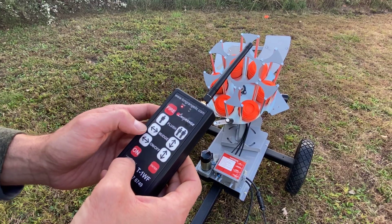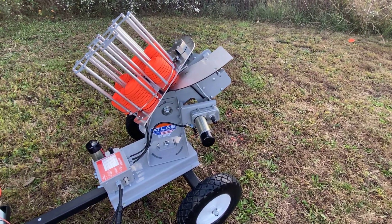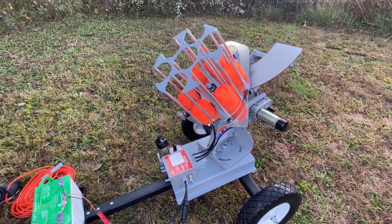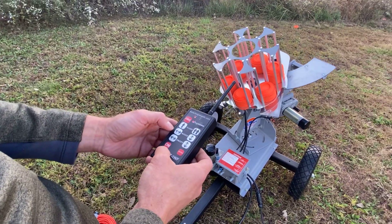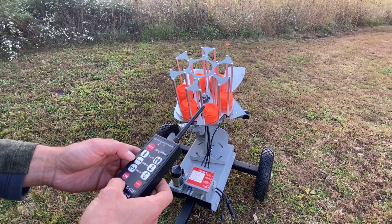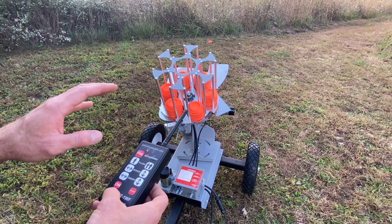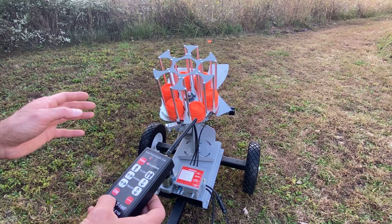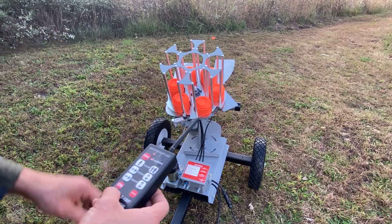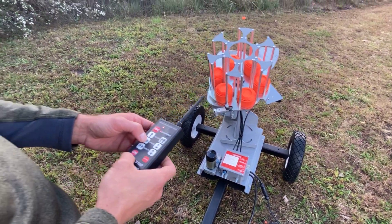The nudge feature just nudges the trap a little bit either right-to-left or up and down. If you want to move it right to left, just bump this button to reposition it. So if I want to practice a hard left shot, I can move it all the way there and fire off a clay. When you fire it, the trap moves and repositions itself. It has an electrical interrupter built into the system, so every time it fires it moves to a different position and then stops, making it less predictable and conserving battery life.